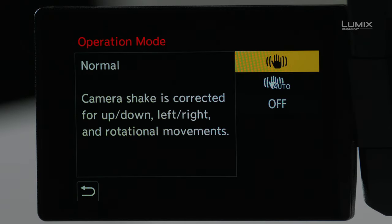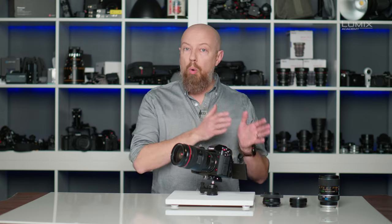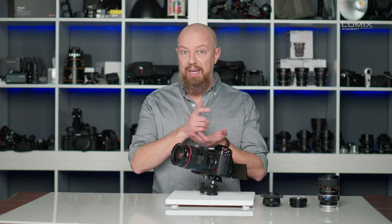The first option is Normal — this is 5-axis stabilization where the image sensor moves up and down, left and right, rotating, with pitch and yaw control for full 5-axis stabilization. The next option is Auto, which has all the same controls as Normal, except it will automatically disable horizontal or left-to-right panning stabilization when it detects that you are panning with your camera.